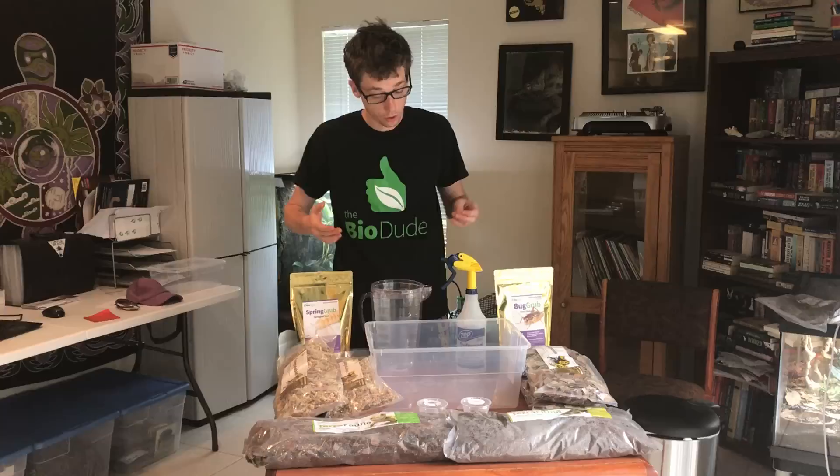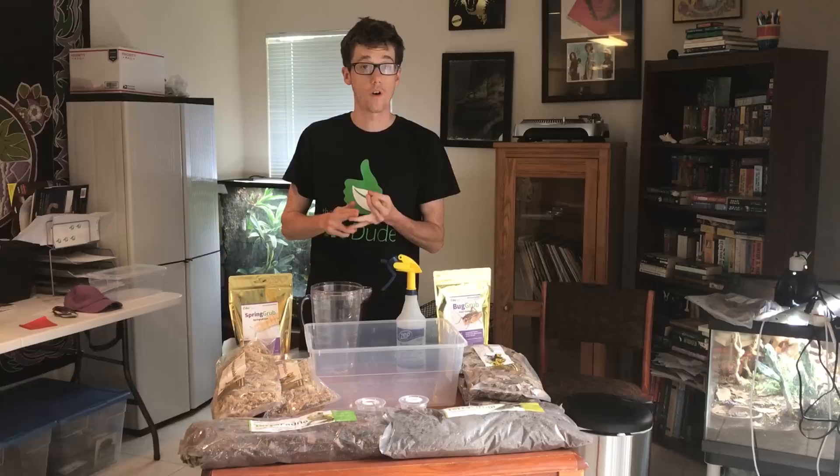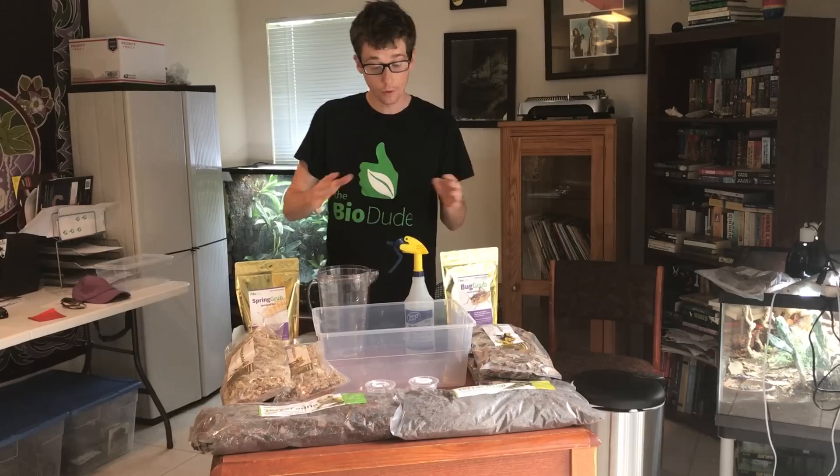Today I'm going to show you guys how to utilize my Springtail and Isopod Bioactive Culturing Kits. I do offer culturing kits for each one of my substrates — for my Flora, Fauna, Firma, and Sahara — that you can use to culture the different types of isopods to consistently repopulate your vivariums, or to culture another source of food for your reptiles or amphibians. I'm going to go over exactly how to put it together.